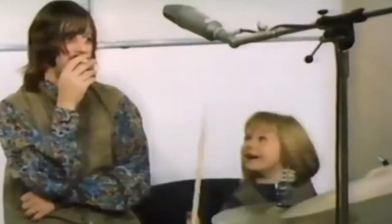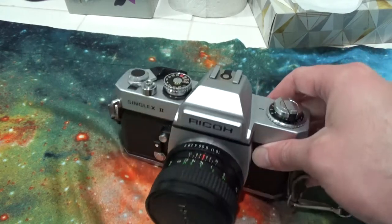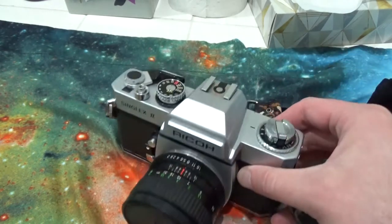And obviously, next, you're going to need your film camera. I got the Rico Singlex 2 — because the prequel sucked or something, I don't know, just kidding. But yeah, thanks Grandpa.